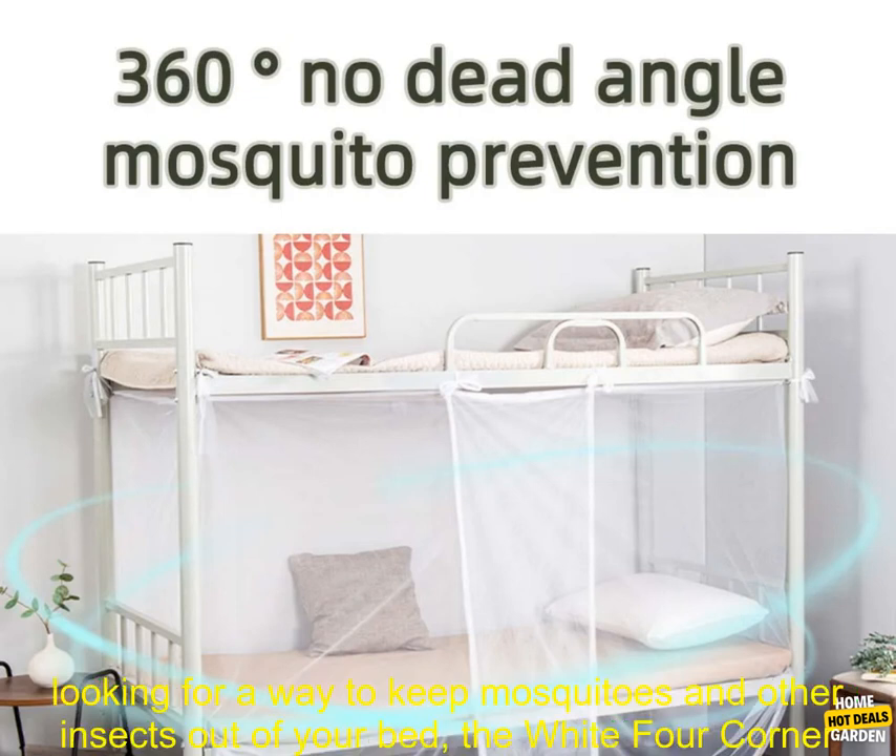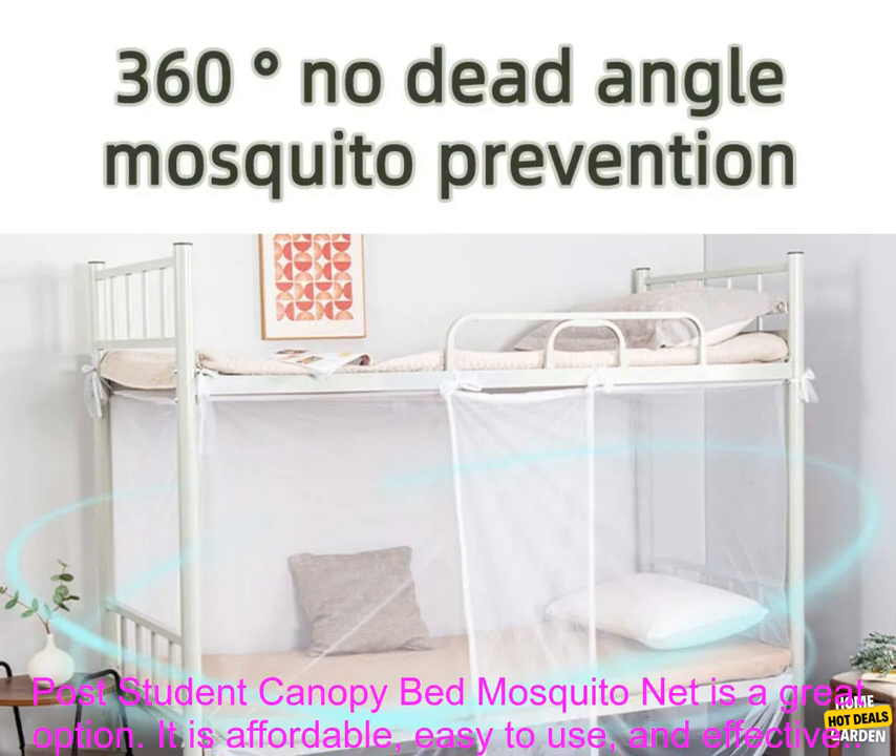If you are looking for a way to keep mosquitoes and other insects out of your bed, the White Four-Corner Post Student Canopy Bed Mosquito Net is a great option. It is affordable, easy to use, and effective.